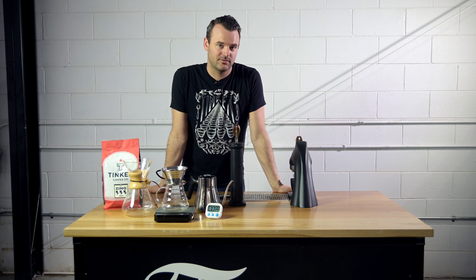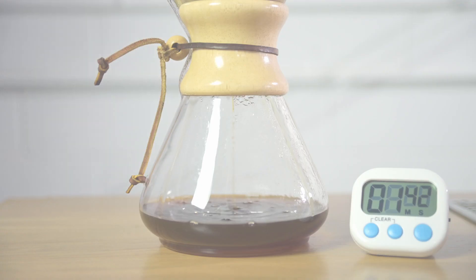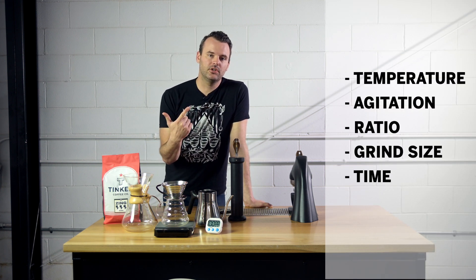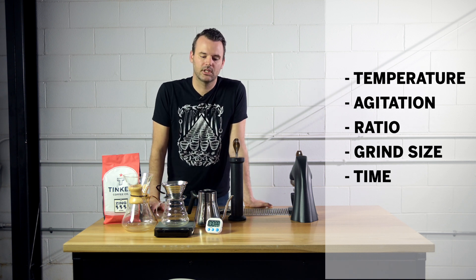Hey, it's Dylan from Tinker Coffee, and today we're going to talk about coffee brewing variables. The variables I'm going to talk about are temperature, agitation, ratio, grind size, and time. Let's dive in.